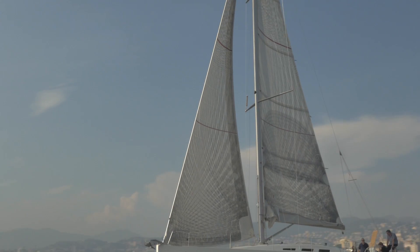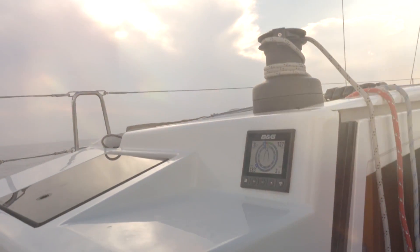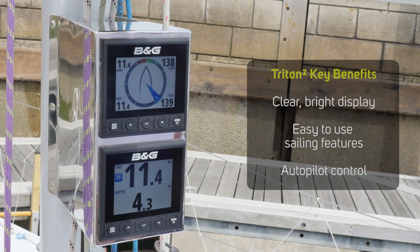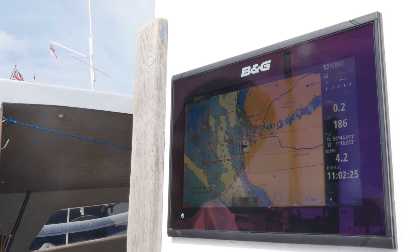B&G Triton displays have become a staple on board sailing boats around the world, renowned for their brightness, durability, clarity and ease of use. The Triton 2 builds on this pedigree while delivering additional usability and sailing features as well as full autopilot control. The Triton 2 can be combined with either the Zeus or Vulcan chart plotters to form a fully integrated system.